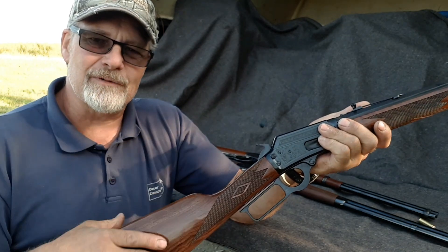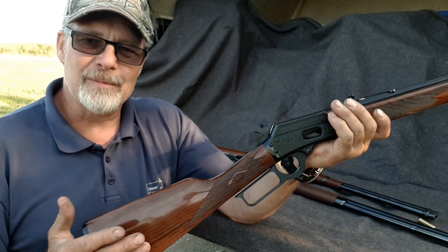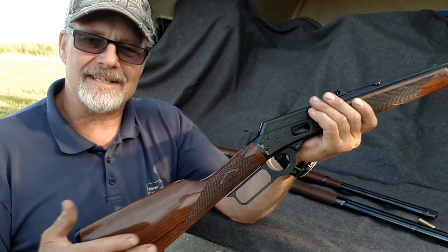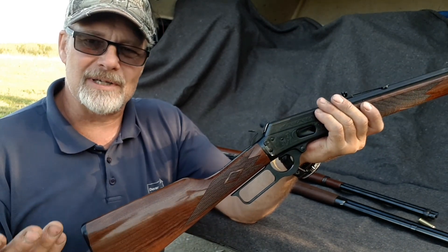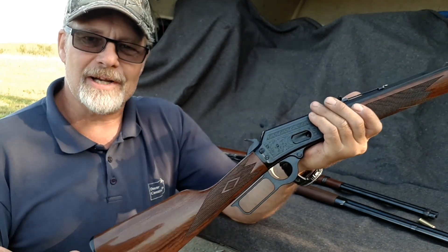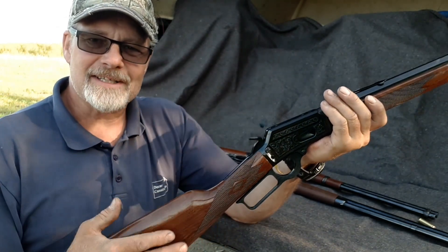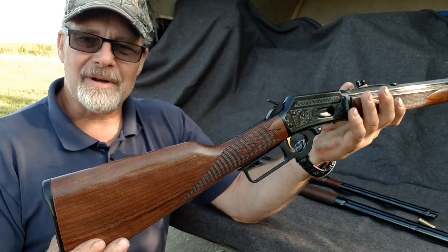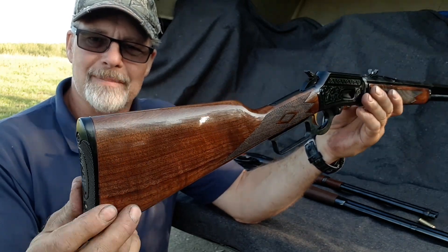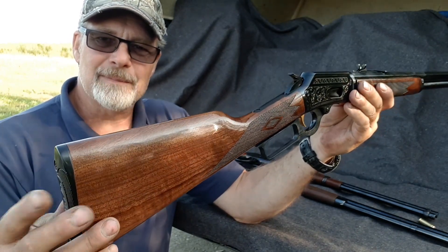On checkering — my other rifles are uncheckered. I had an opportunity to buy a Uberti 1873 in .45 Colt but passed on it because it had checkering. I personally prefer no checkering on these vintage-style rifles — that's personal preference but it's very nicely done here. The butt plate on the Marlin is plastic as opposed to the metal plates on the Chiapa and the Winchester, which is a little bit surprising given the upgrades on this rifle.